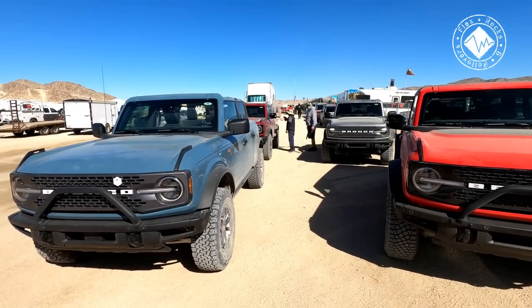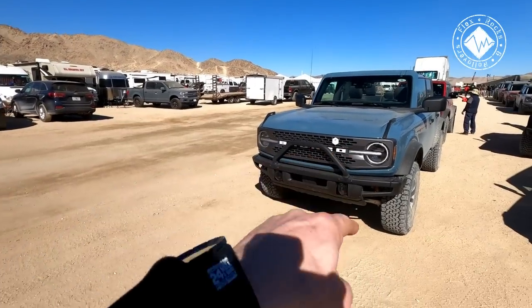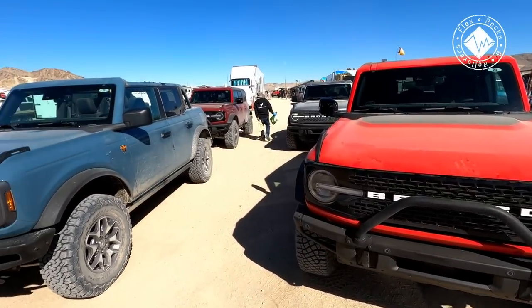What color would you take? I like this one. The red with the black grill looks good too.